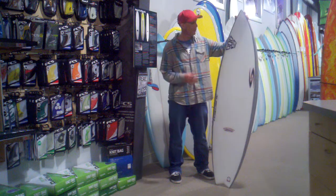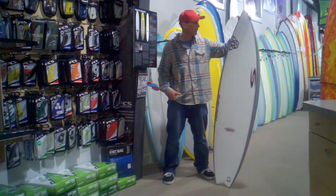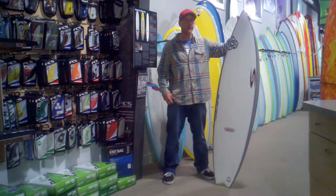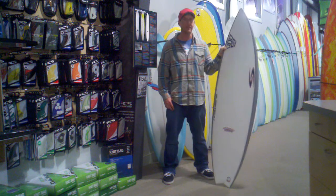Welcome to The Real Board Loft. I'm Tripp Foreman and we're going through some of the new 2011 surfboards that are coming in here early season. This one's the Simon Anderson DKP — a high performance small wave ripper made in ultra flex construction.